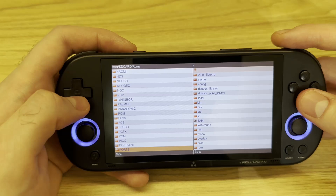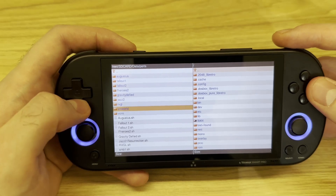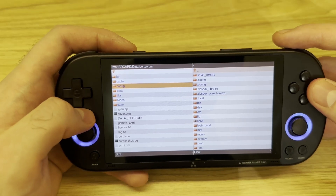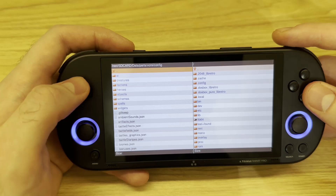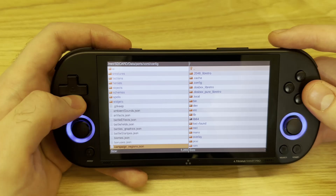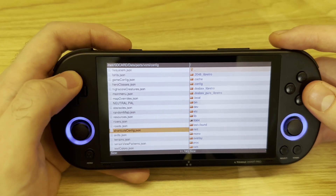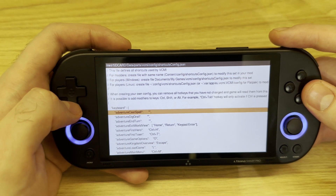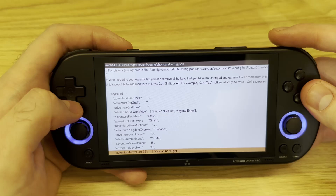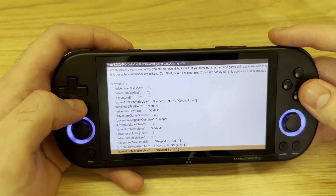Now we're going back to the root folder and entering data/ports/vcmi again. There is one more important detail to check. Let's enter the config directory and open the shortcuts config JSON file. This file is responsible for mapping all your keys and buttons, so you can tell exactly which button is responsible for what.